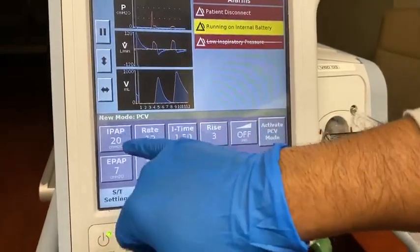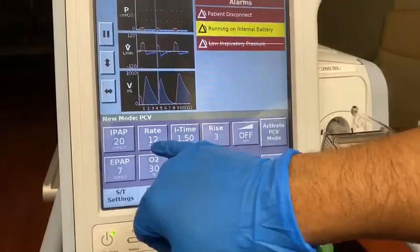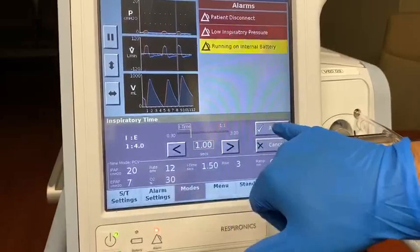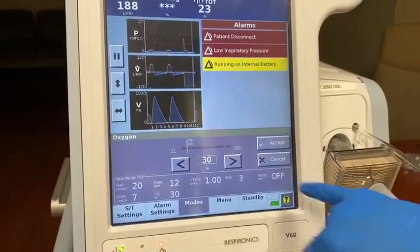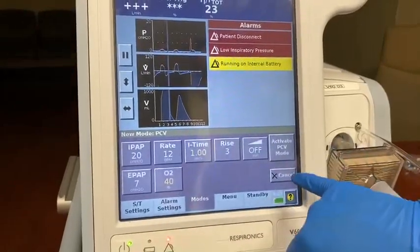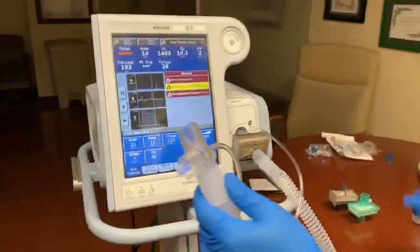Make sure the settings — the IPAP — matches what's on your conventional ventilator. The rate, the I-time, you can go back to 1 or 0.9. And once you hit accept, O2 as needed — 30%, 40%, doesn't really matter. Accept and activate the mode. You are on a classic pressure control mode.